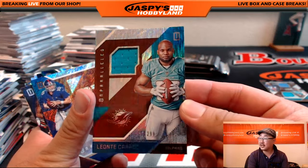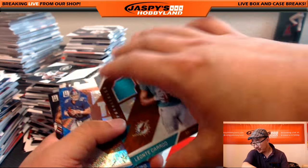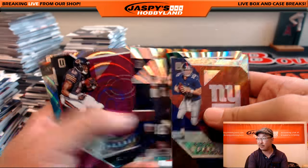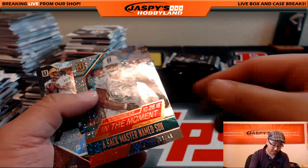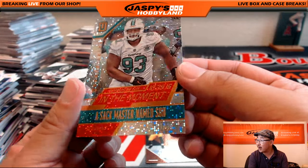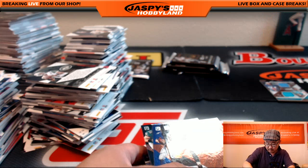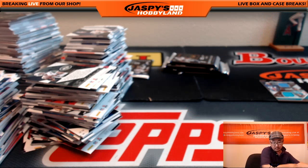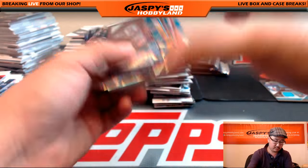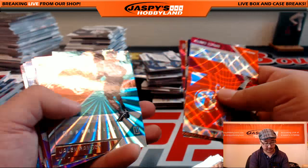Out of 299, Leontae Carew relic — nice one Moody, Miami Dolphins. David Nelson with that one. These are the kind of cards that are going to look even better in person. 3 out of 49 — a sack master named Sue. Thanks for joining us. We've got more of this stuff on jaspieshobbyland.com. We've got another new release — Strata Baseball on jaspieshobbyland.com.